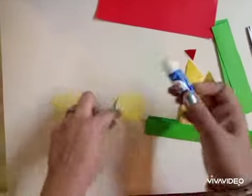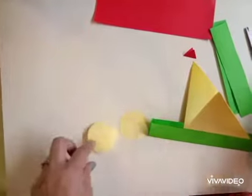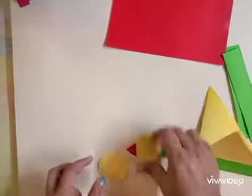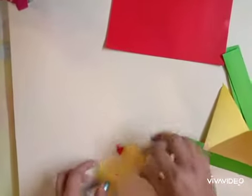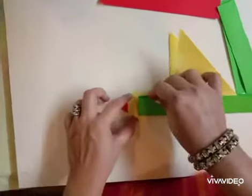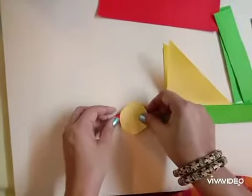Next, we will apply glue on the yellow circle and stick it on the green strip. First we will put the beak, and then we will place the other circle also. I place the green strip over here, and then the other circle on it like this.